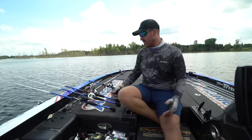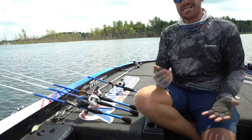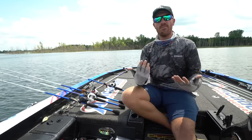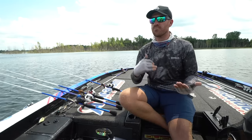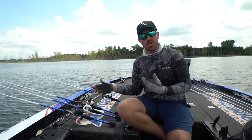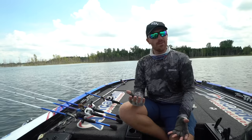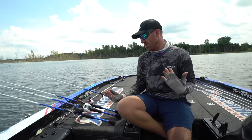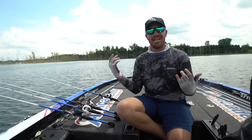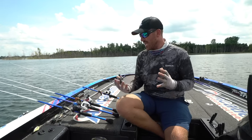As far as colors, I keep it very simple. The more clear the water, the more natural I go. If there's a shad spawn, I try to go white. I keep a lot of swim jigs in my boat but tend to go back to a few things: black and blue, green pumpkin, and white.